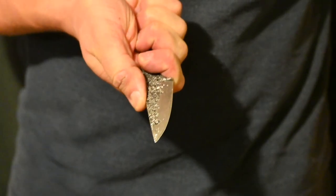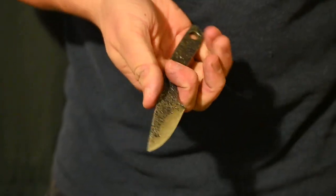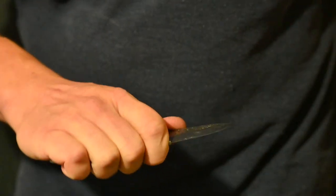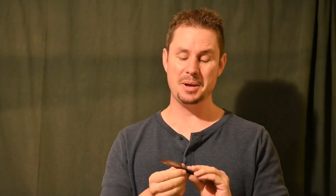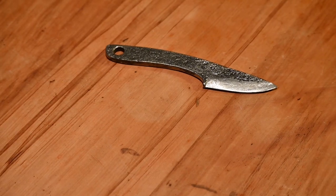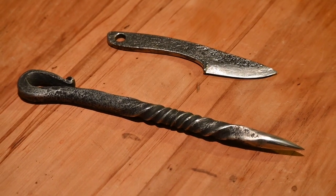That's a bit uncomfortable. It fills my forefingers — a little bit of a choil here for protection, so I don't slip onto the blade. Just a nice little utility knife. Well, there it is — that was a little bit of fun. I'm not sure how often I'll use it, but if for nothing else, I'll let her open. Thanks for watching. Oh, and I made this too — marlinspike.